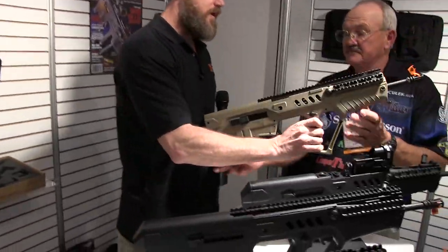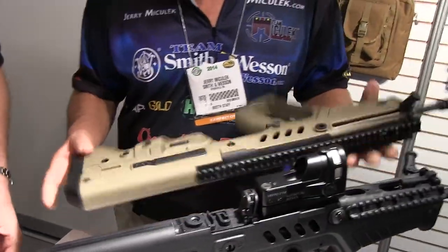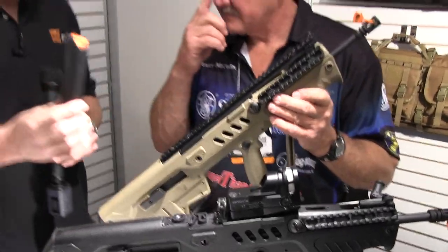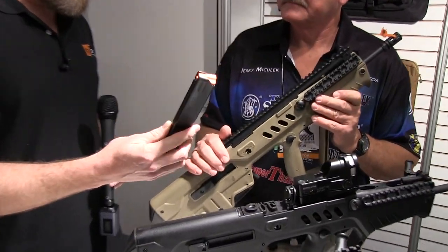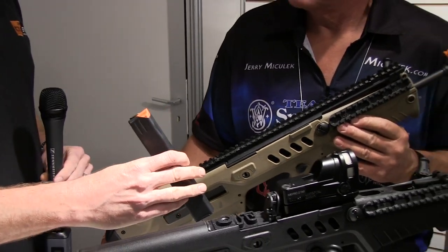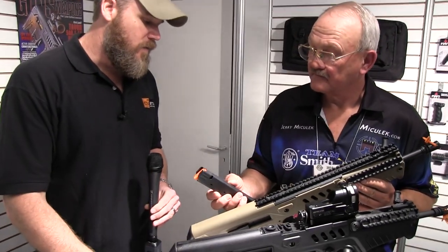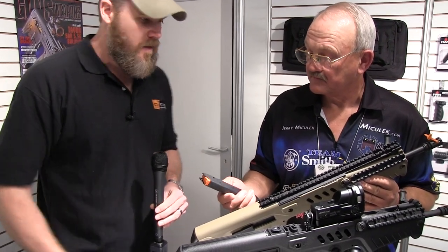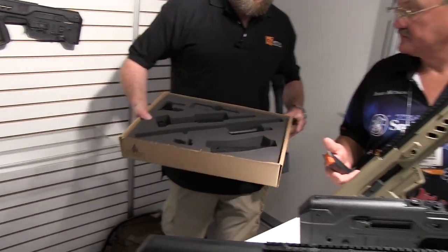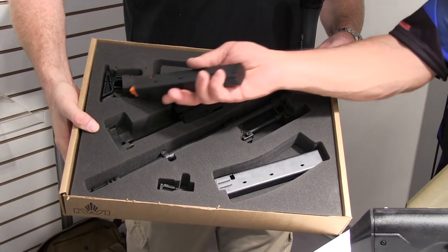And here is one of the rifles — nine millimeter. So it's a drop-in kit. You'll be able to take your existing rifle and use these magazines, which I believe are a standard Colt SMG magazine with a different cut in the magazine. And it fires nine millimeter. Now I've shot this before and it's amazing. This is the whole kit, by the way — the barrel and everything, the recoil system, box for the magazine.